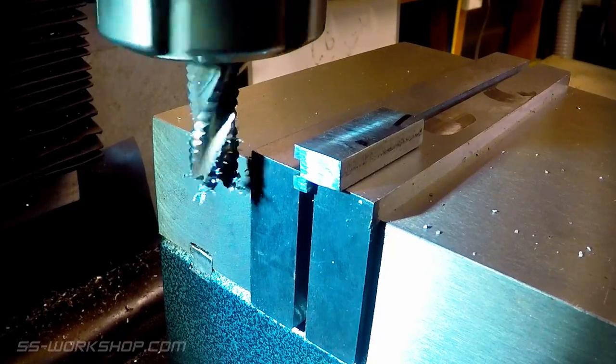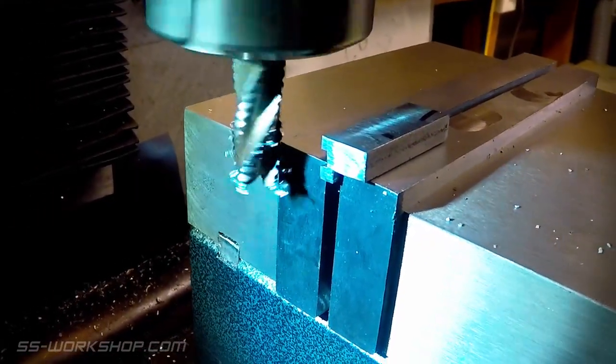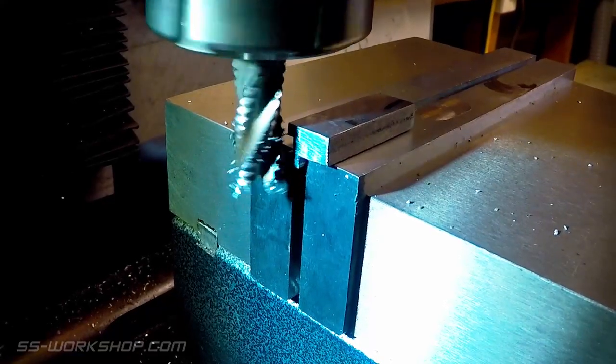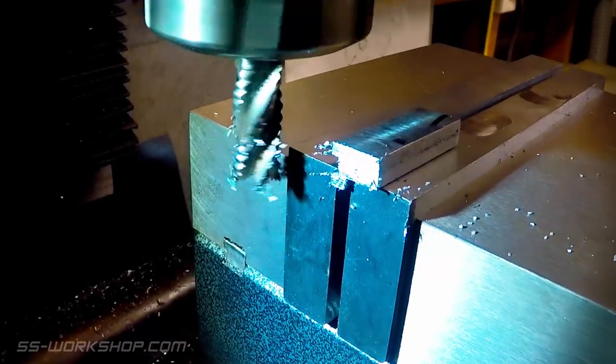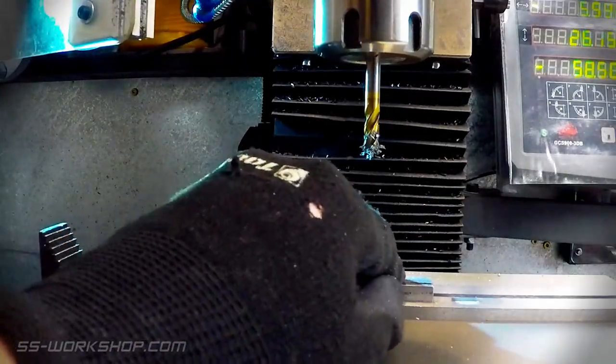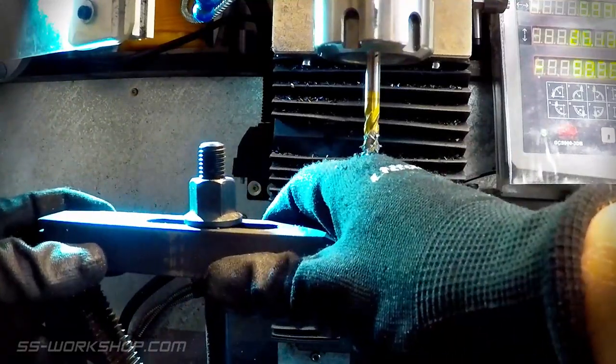I squared the bottom of the parts next, ready for the next machining operation. To machine the fronts, I held the part in the vise. I also added a clamp to provide downward pressure.